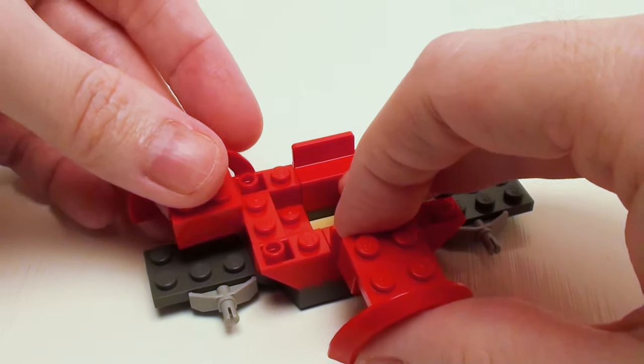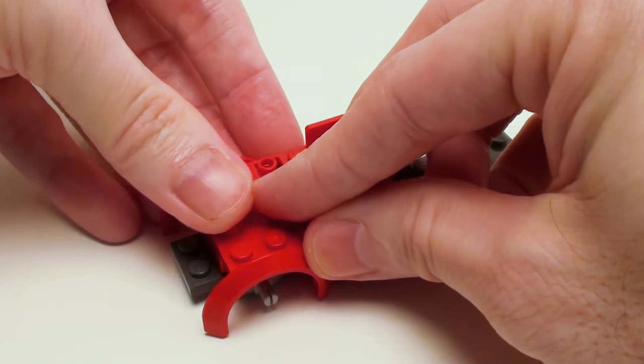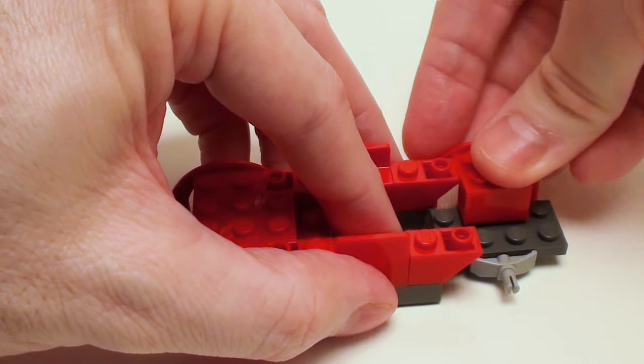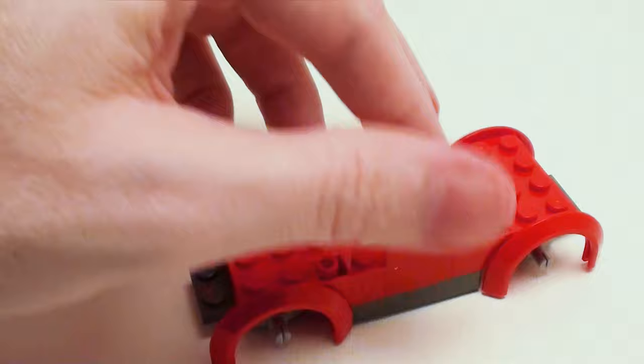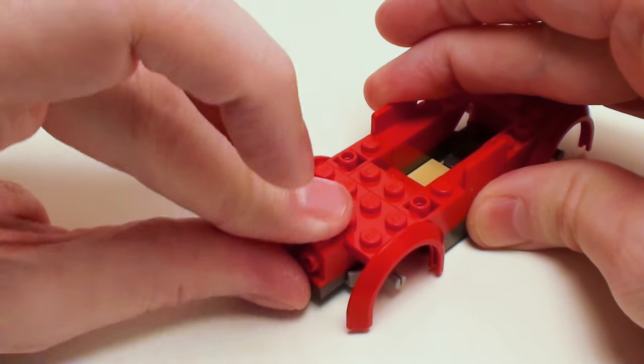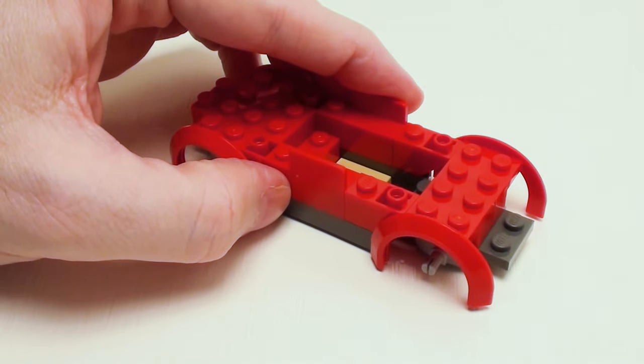Now let's take four 1 by 2 modified bricks with mudguards. We're going to place two in the front and two in the back. On the front, a pair of 1 by 1 angular bricks or headlight bricks, and another pair in the back.